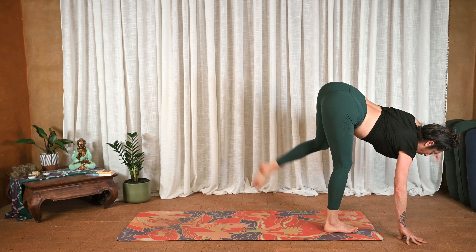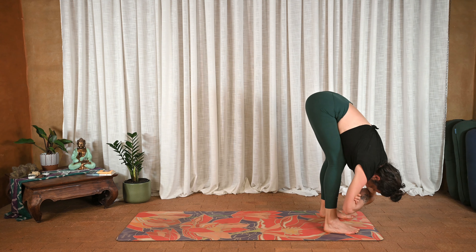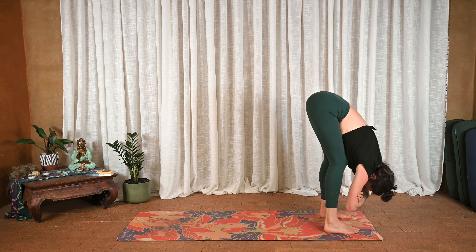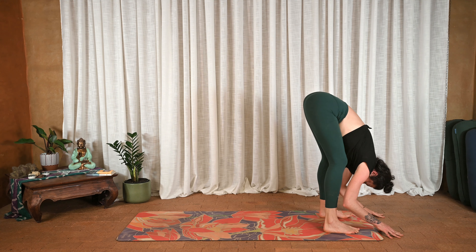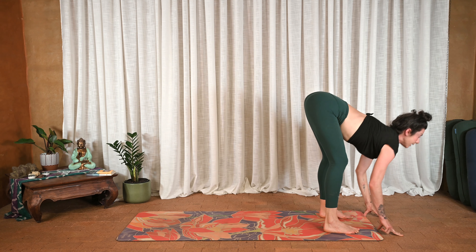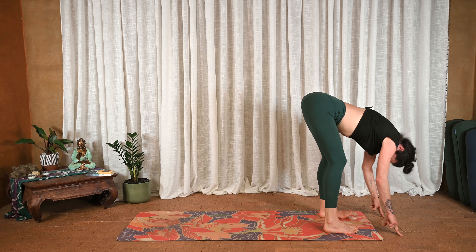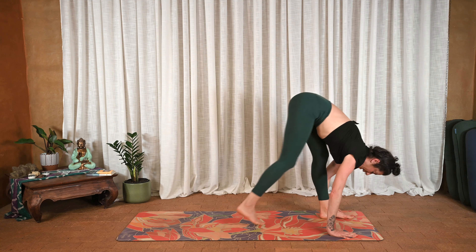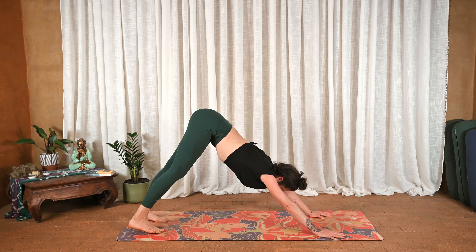Exhale into rag doll, feet are wide, sway side to side. Inhale halfway lift and fold. Twice more: halfway lift and fold. Once more, lift on the inhale, exhale plant the hands and find your way back to downward facing dog.